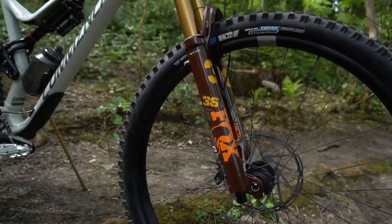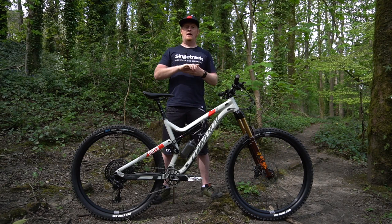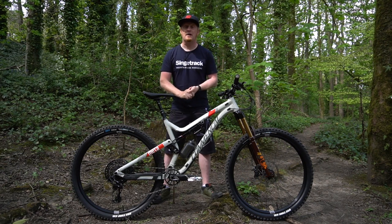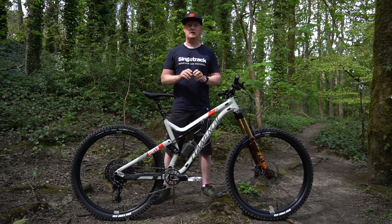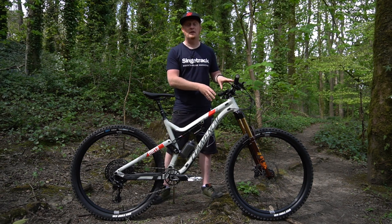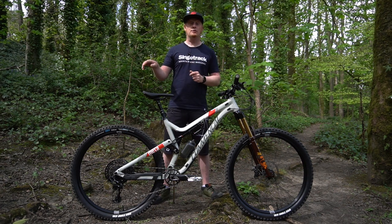This is a 160mm travel fork. It has the new VVC compression and rebound adjustments on there, and it has the new axle design on there too, plus the air bleeder ports. You can check out more information on the Fox 36 and the Fox 38 on Singletrack World and on YouTube.